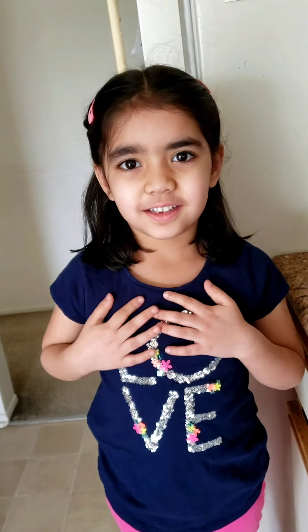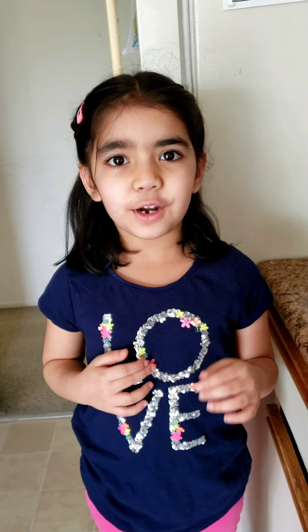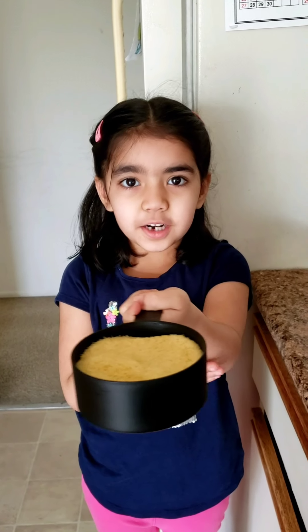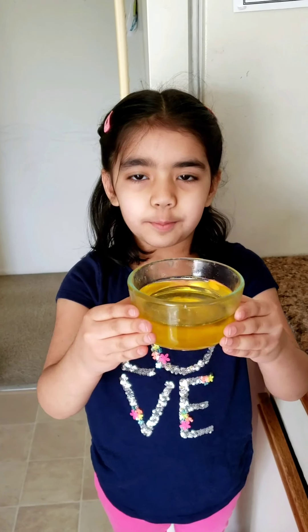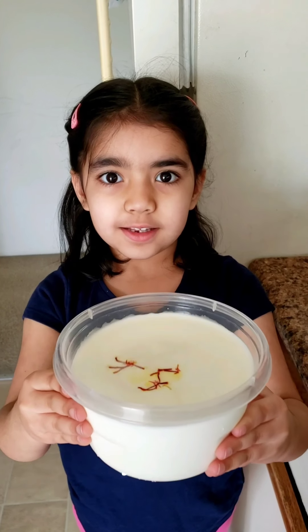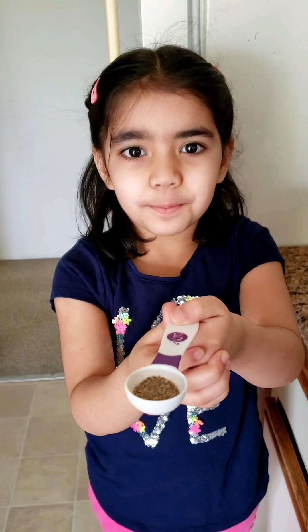Today is my cousin Zen's first birthday. I am going to make rava specially for him. The ingredients are: 1 cup rava, 2/4 cup sugar, 1 and a half cup ghee, 3 cups milk with saffron in it, 2 sliced almonds, and 1 and a quarter spoon cardamom powder.